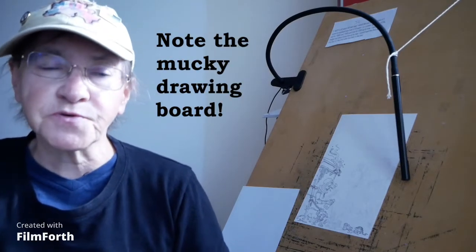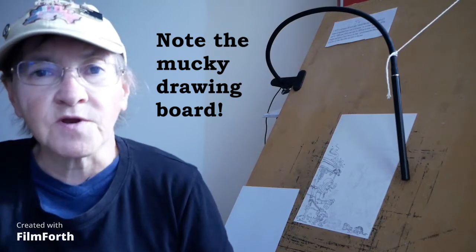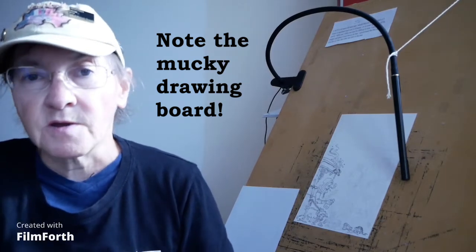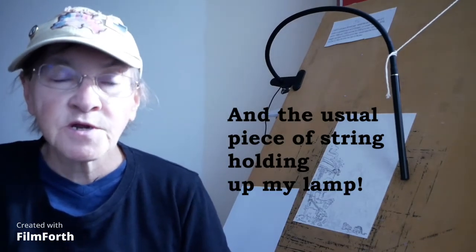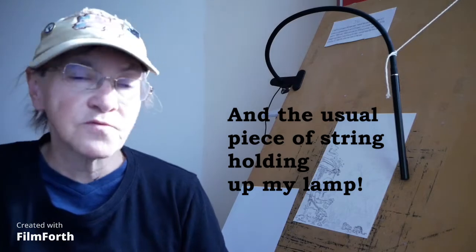Good morning and welcome back to another cartoon workshop. It's been quite a while since I did one of these. It's a bit different nowadays — I'm not knocking out political cartoons for an outlet like a website, I'm just doing it when I feel like it for social media. Every now and then I come up with another idea and I'd like to take you through how I put this one together.